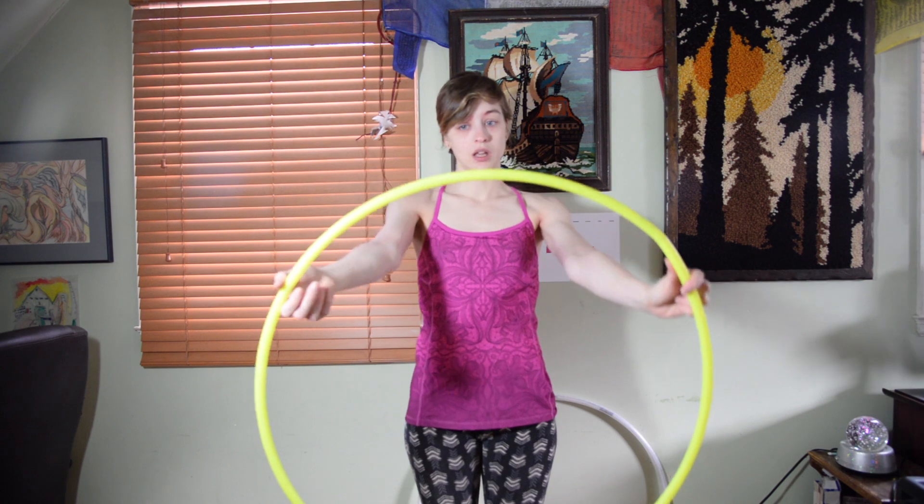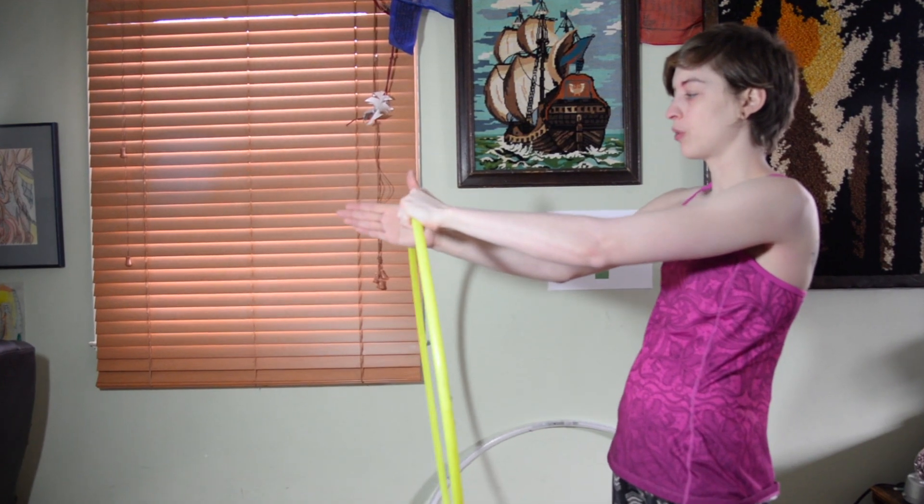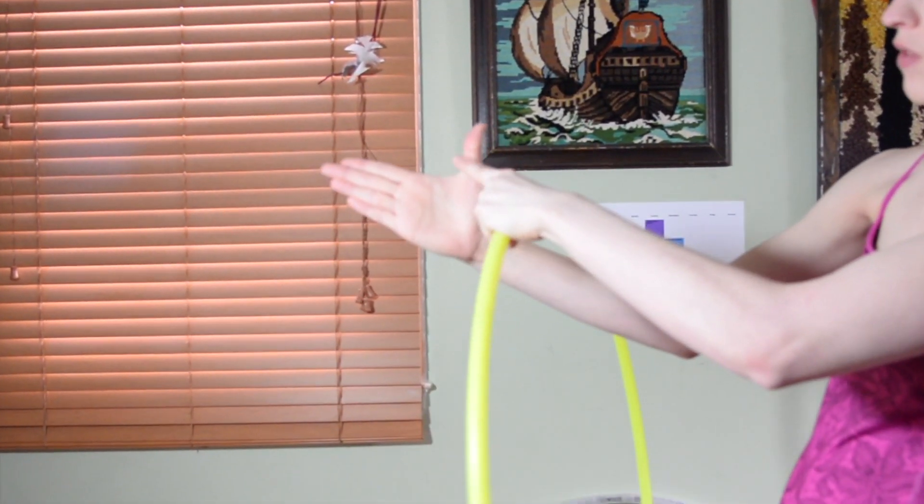So first we're gonna be in this front plane for hand hooping, and this is what you want your hand to look like in the beginning. Think of it like you're shaking someone's hand, but a little more firm — tight together, fingers tight, and thumb straight. When you're putting your hoop on, you'll put it right in the circle of your thumb and hand.